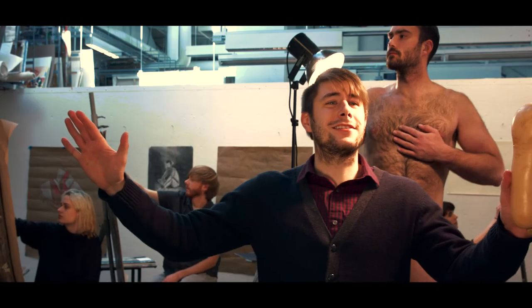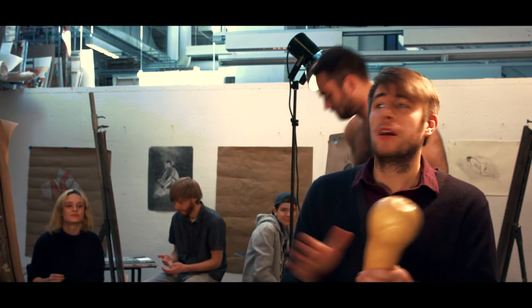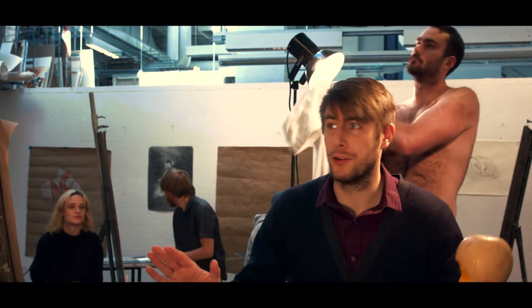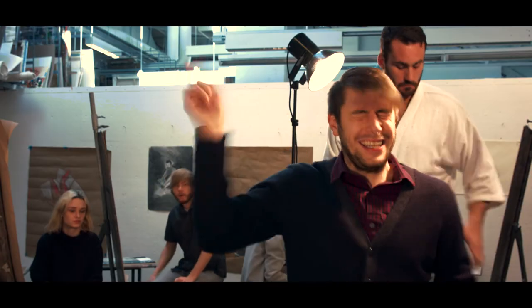Alright, pencils down. You found it a great first class, everyone. Now then, next week we'll be moving on to multicolored materials. Remember, bring your pastels and eggplants next week. Now get out of here!